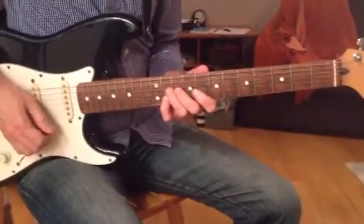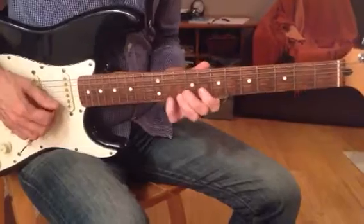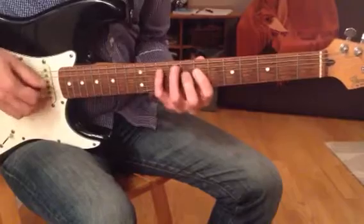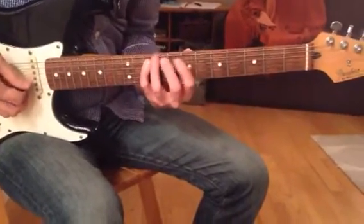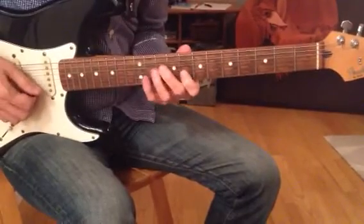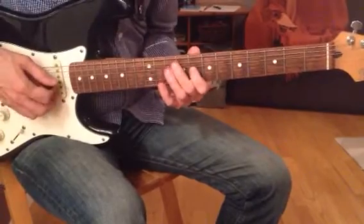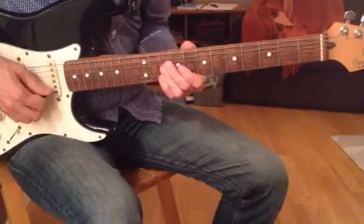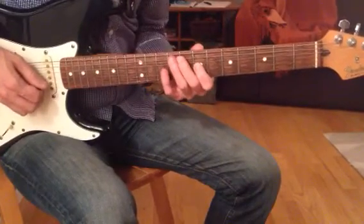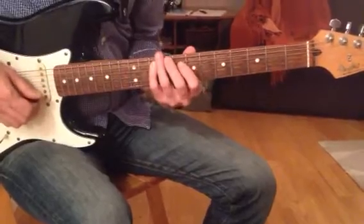Then we start the fast part. Pull those off, and then the next string, exactly the same frets. Pull those off, then a little there, and then roll back to that. Pull that off, slide to that fret, and then we run down the scale.